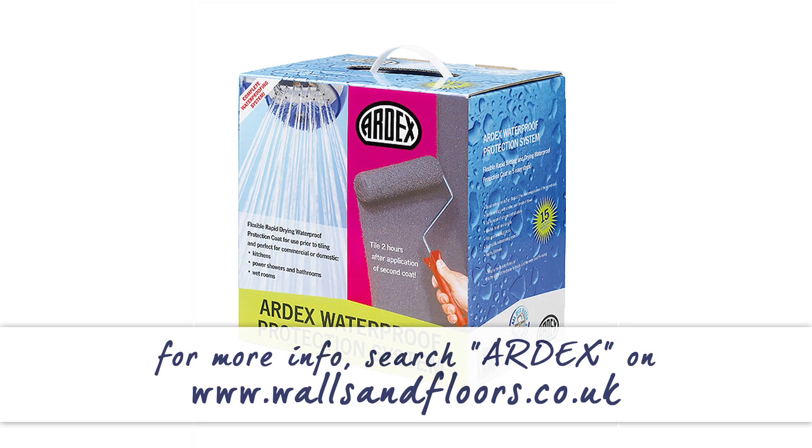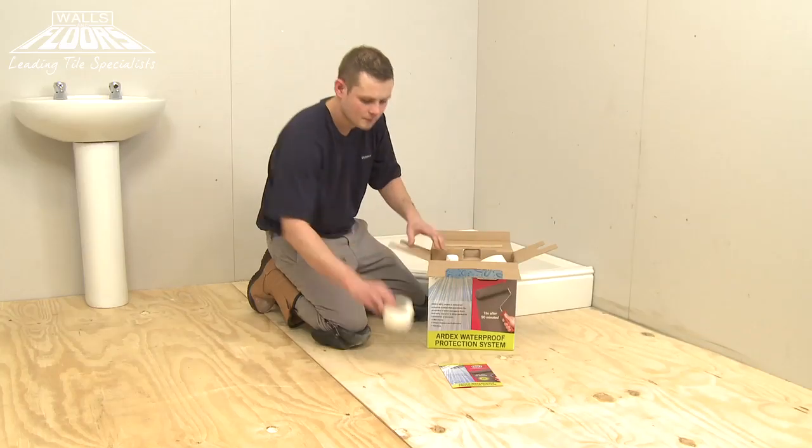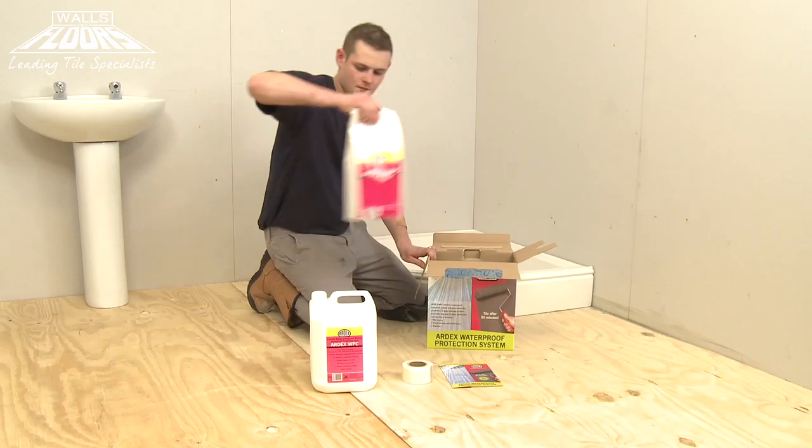Ardex WPC comes in a handy kit which contains everything you'll need for the job: a simple step-by-step instructions guide, 20 metres of self-adhesive mesh tape for strengthening any corner sections, and 5kg of the WPC liquid and powder.